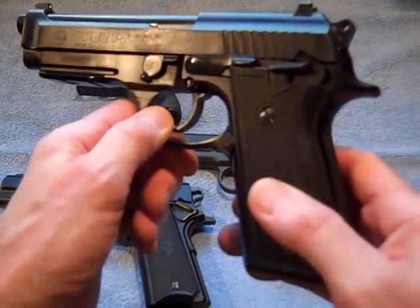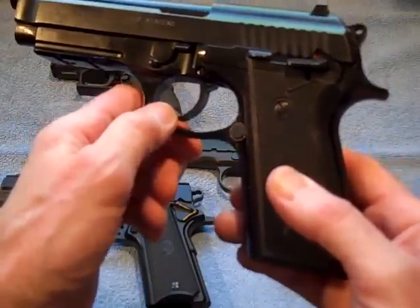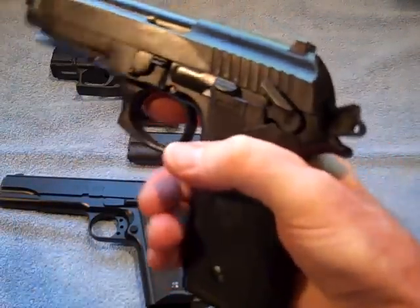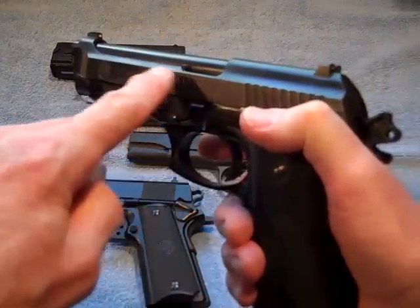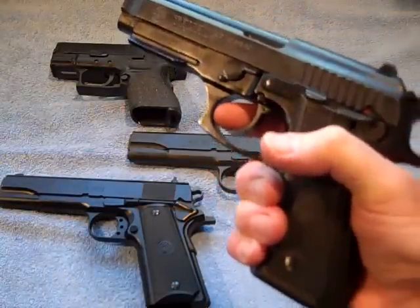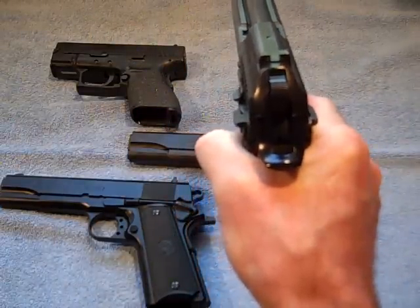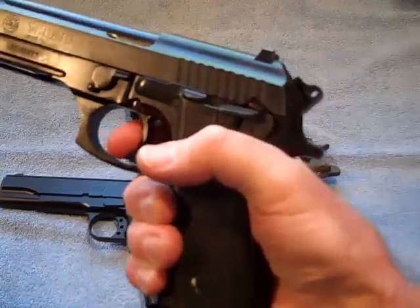The Taurus PT 92 is loosely based on the original Beretta 92 — Taurus is made in Brazil. This is a double action pistol, meaning it's made to carry with a round in the chamber. You engage the safety and drop the hammer. The first shot is double action, and all remaining shots are single action, but that initial pull is double action.